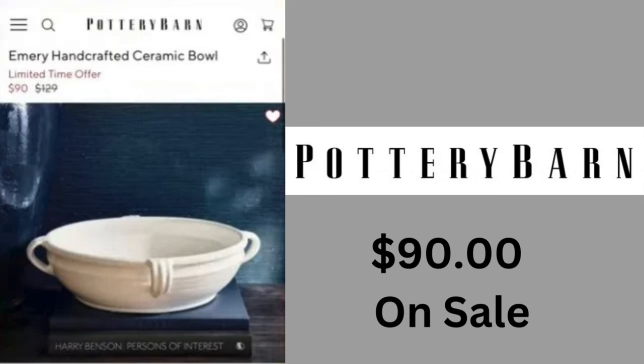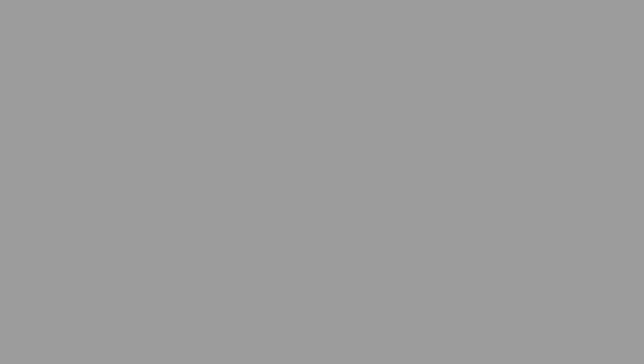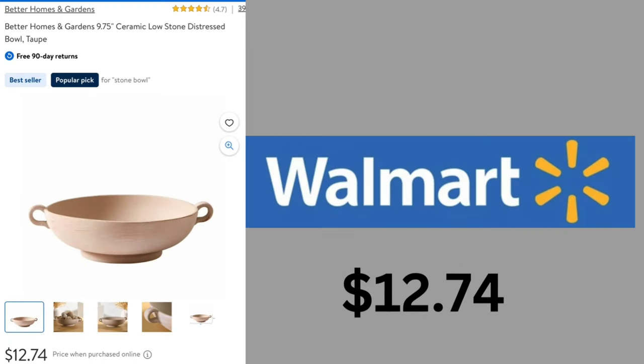Let's move on to the dupes from Walmart. This beautiful Emery Handcrafted Ceramic Bowl is on sale for $90, regular $129. It looks very high-end with those little handles, but we have a nice dupe. This one is a little different — it's distressed, the color is taupe, but it has two little handles and comes in at $12.74.